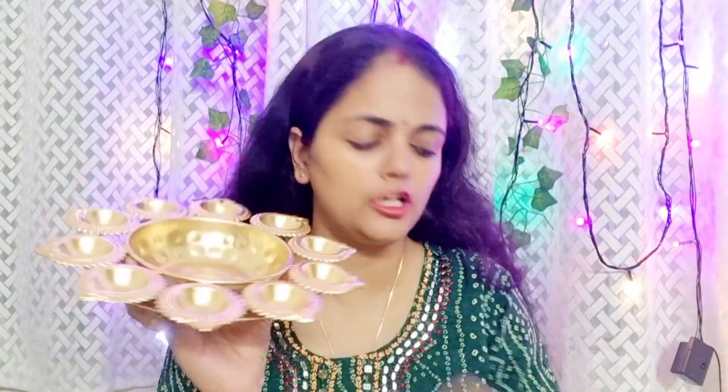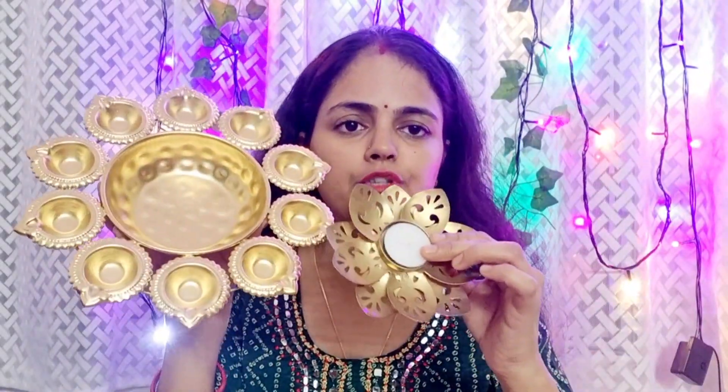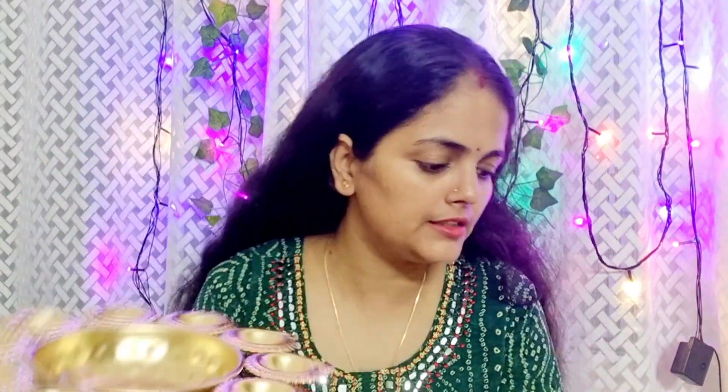After that, I have taken this one. It is very nice — you can add water, flowers, and tea light candles. This one was 173 rupees, only 173 rupees. What comes in 173 rupees? It's a great deal.